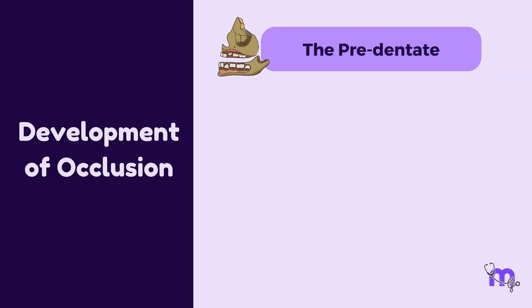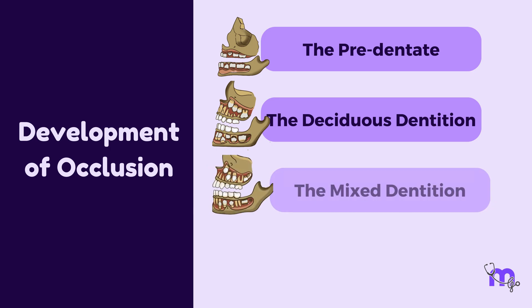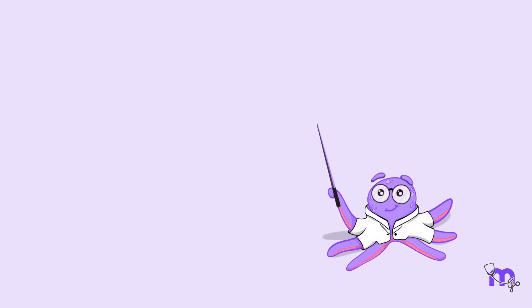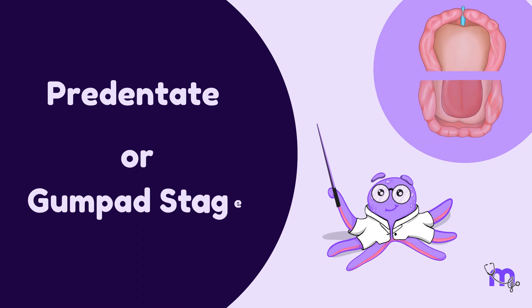The four stages are: the pre-dentate, the deciduous dentition, the mixed dentition, and the permanent dentition stage. In this video, we are going to learn about the pre-dentate or gumpad stage.